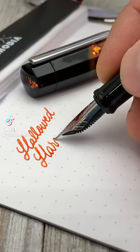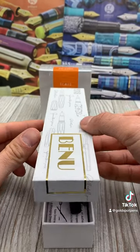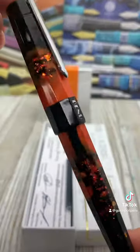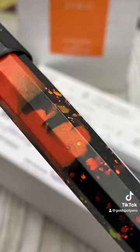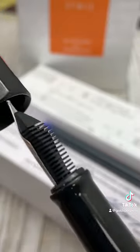Feast your eyes on a Halloween pen like no other. Prepare yourselves for a terrifyingly good writing experience. The Bennu Hallowed Harvest is festively dressed in pearlescent orange and stark black with fiery embers of sparkling glitter.